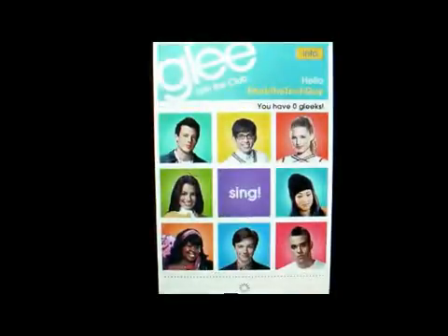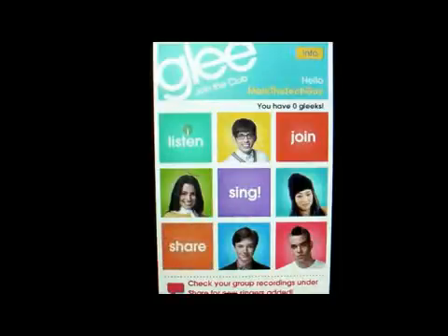Hello everybody and welcome to my channel today. This is MarkTheTechGuy. I'm bringing another app review and the app I'm reviewing today is the Glee Club app.